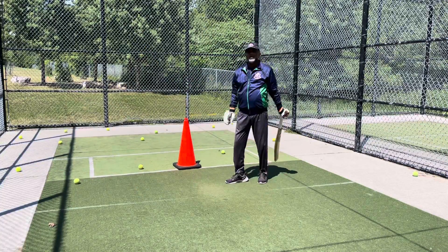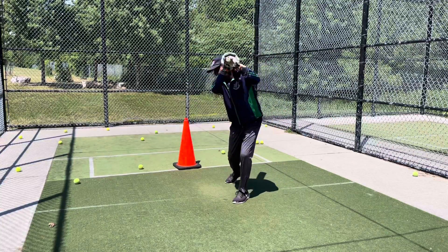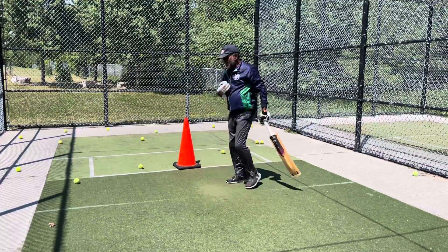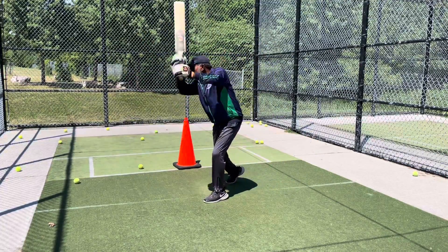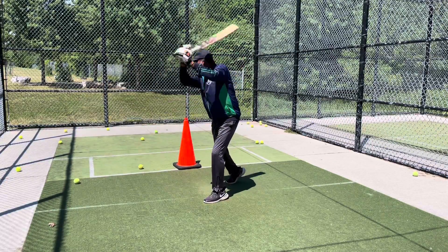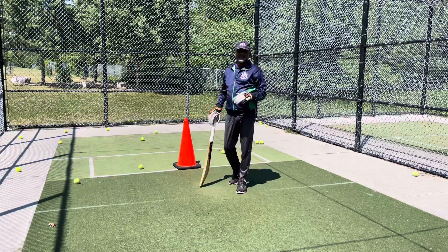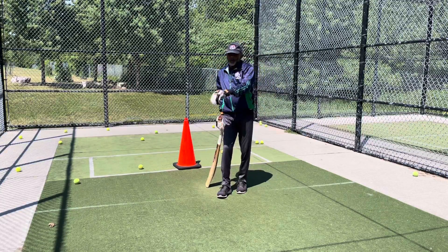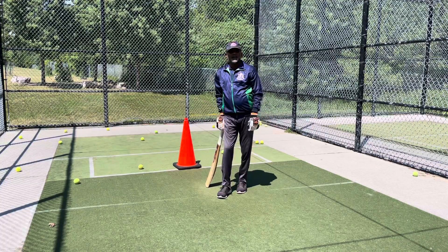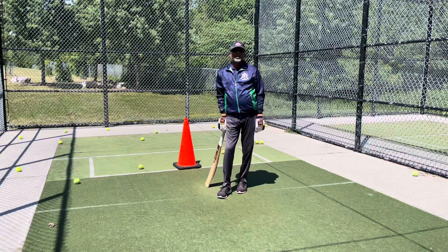Get the bat close to your body and play the ball like that. Then with a stationary ball that you can practice - get the bat close to your body, play here, throw the bat to the ball, and again get the bat close to the body instead of playing like that. This is an easy and good way to play the ball which is coming on the offside, like overpitched or slightly half volley, or a full pitch delivery on the offside.